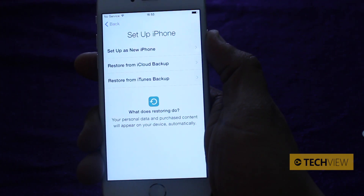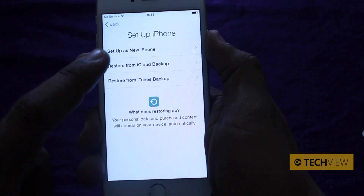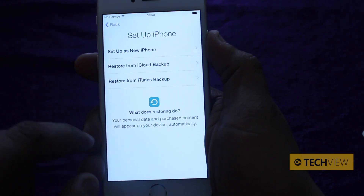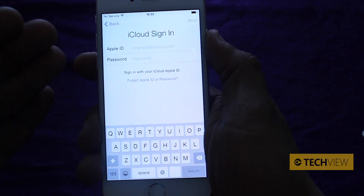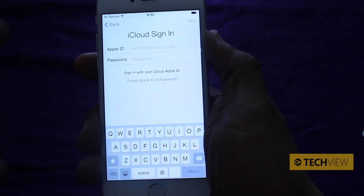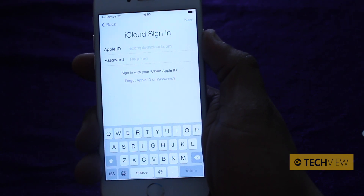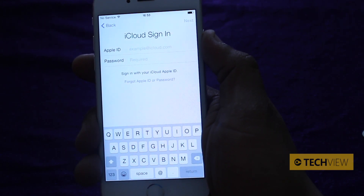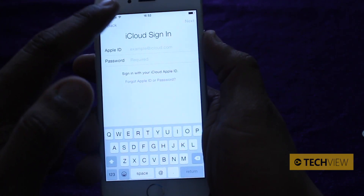Do you want to restore from an iTunes backup? Do you want to restore from an iCloud backup, or do you want to set up as a new iPhone? We're going to show you how to restore from an iCloud backup but we're not going to go all the way. So you restore from an iCloud backup, it will ask you to sign in with your Apple ID and password. Once you've entered those, you can press next. It will then validate your Apple ID email address and password with the Apple servers. Once done, it will bring up a list of all the backups stored in your iCloud — tap on one, tap on install.